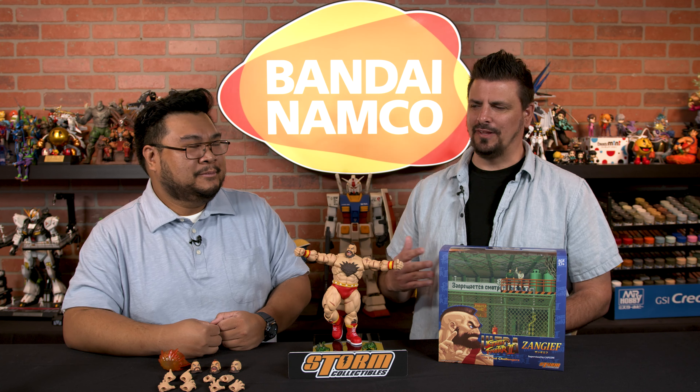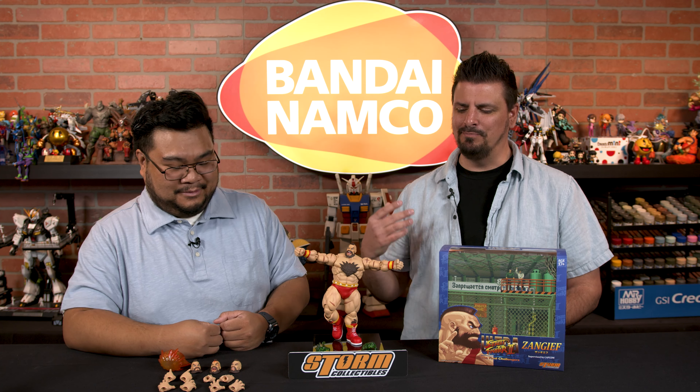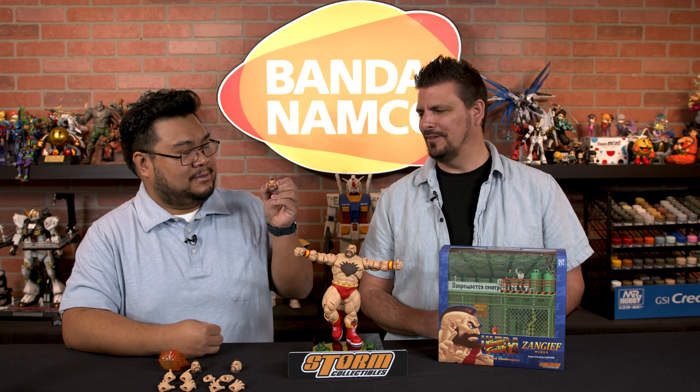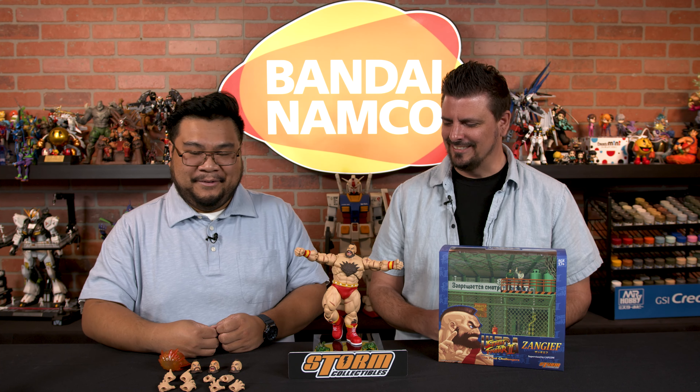That happened with fighting games — I can beat like the first four or five guys in a row and then the sixth or seventh one will just beat me to a bloody pulp and I gotta continue. You're like, 'Oh my goodness, I suck. Where's my other quarters?' Yeah, it's all a scheme.